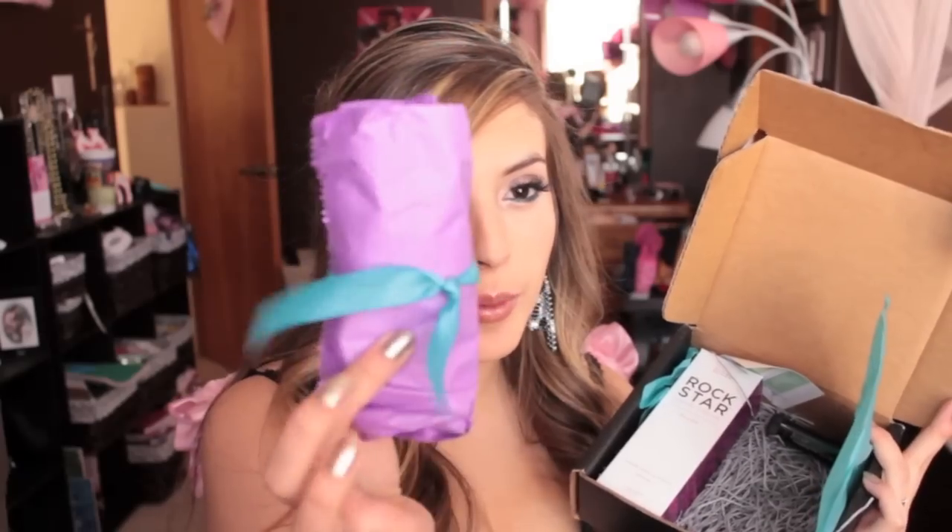If you don't switch your style, it will default to whatever you got in the quiz. Anyway, it has this pretty bluish paper. When you open it up, it comes with the nail polishes in this cute packaging — it's purple with a teal color ribbon, which is my favorite color. It has this grass filler inside, and then it has this Rockstar Hand Cream. And then this month it also came with a Strawberry Mint Lip Balm.